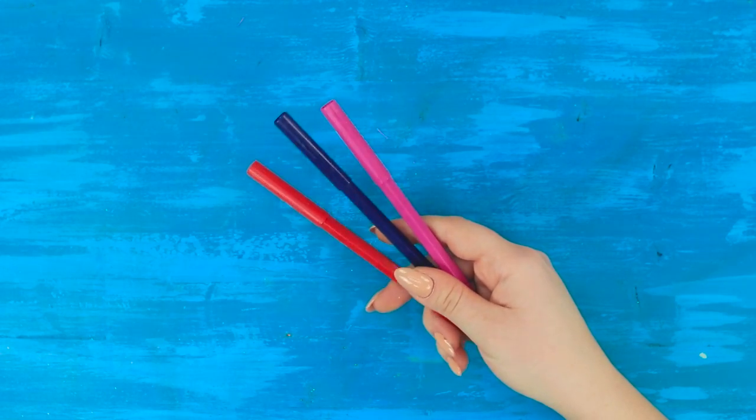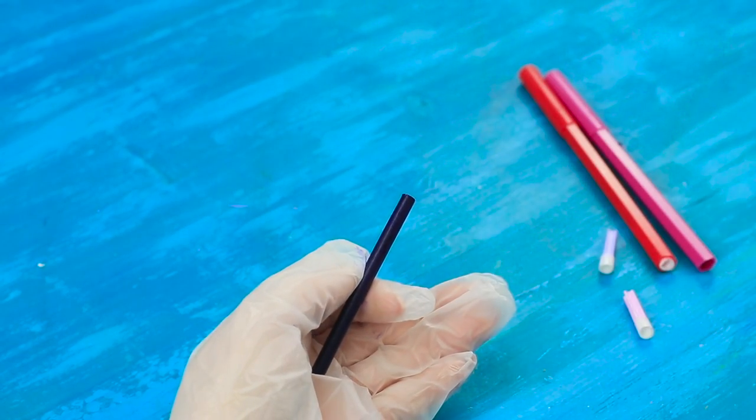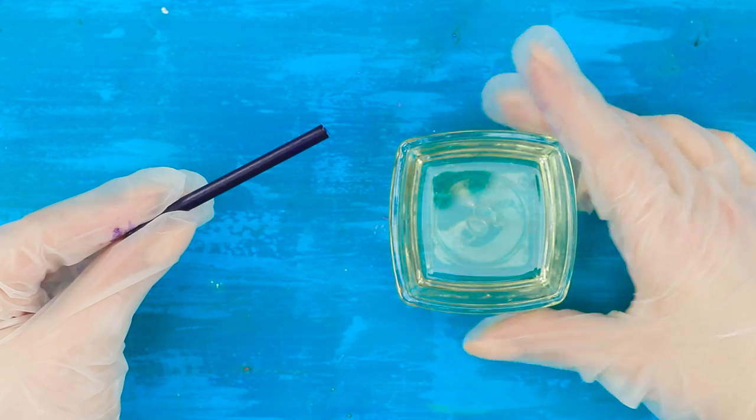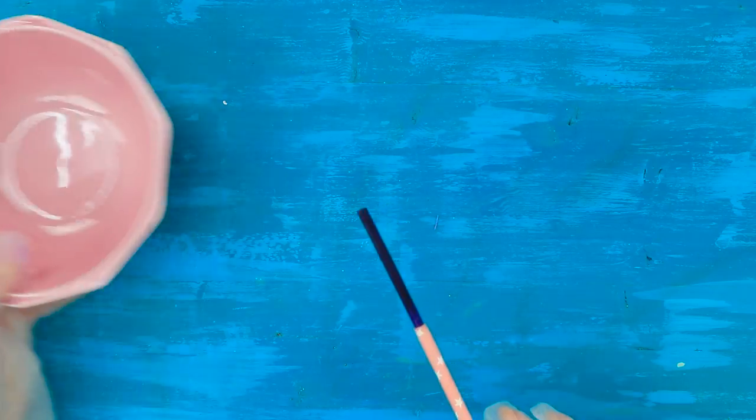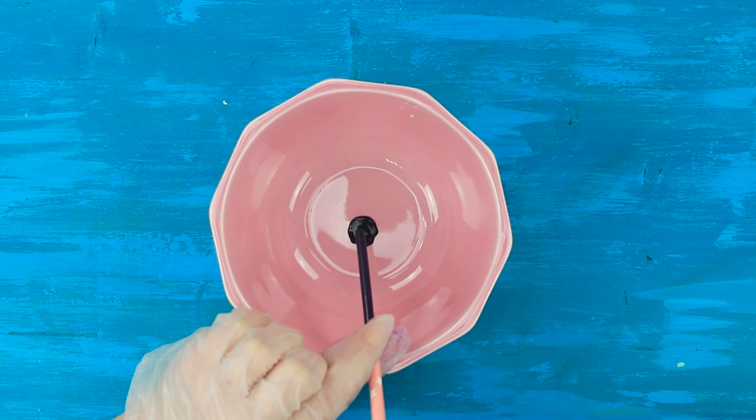And now we are going to need markers! Open them and take the rods out. Now take a bowl of water. Dip the rod in it. Wait for it to soak in the water. Now take an empty container. Pour the ink into it.